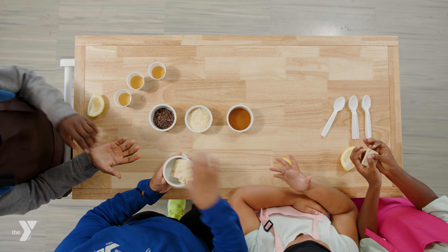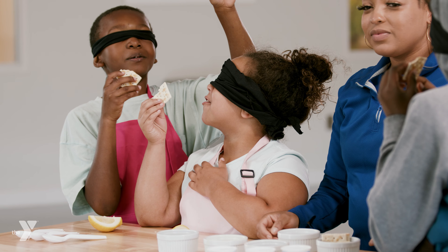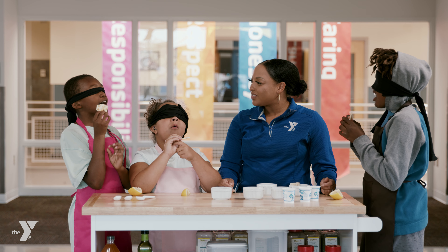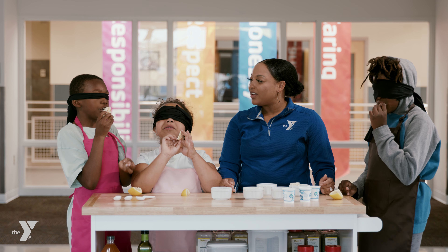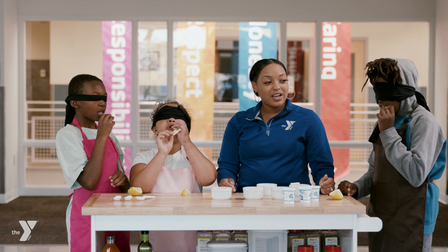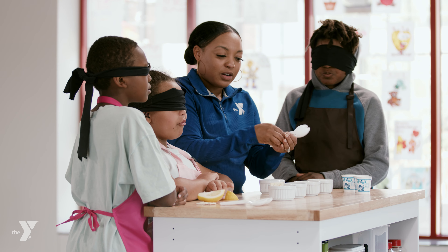I'm going to take a bite of that, taste that. Tell me what you think it is. It's like a cracker. A cracker? It tastes kind of salty and mostly kind of doughy. Okay, so salty — is that fair to say? And I'm going to get a spoon here, okay?